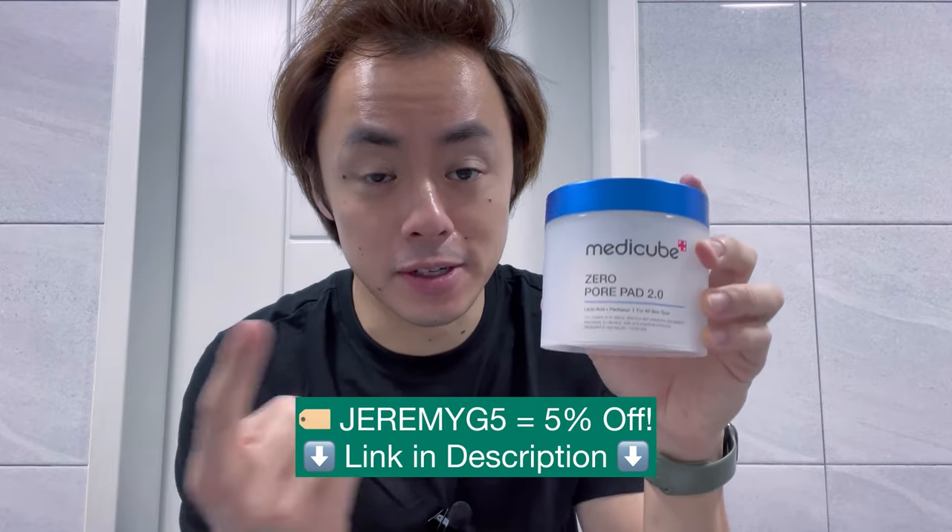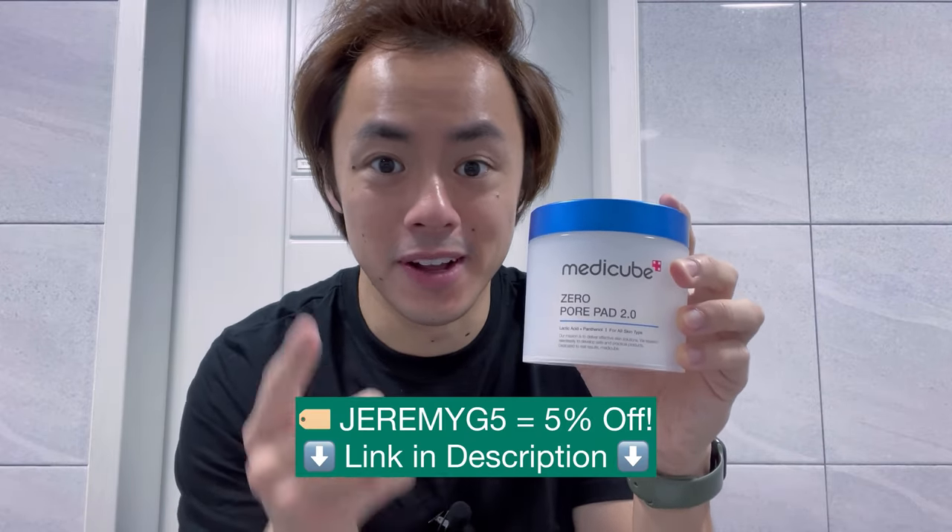So if you're looking for an award-winning product to add to your skincare routine that will reduce the appearance of the pores, give you that nice poreless appearance, and also feels really great when applied to skin, then pick up these Zero Pore Pads 2.0 by Metacube and you're going to be set.